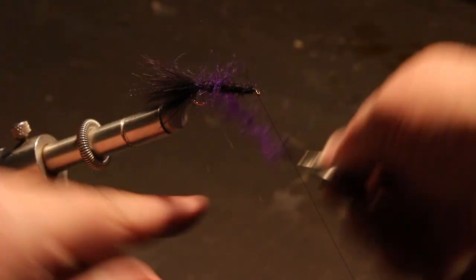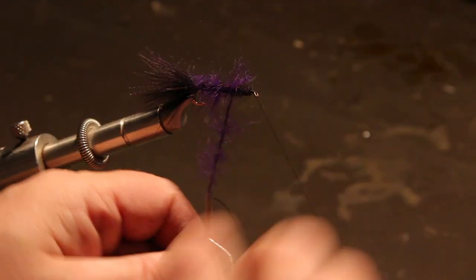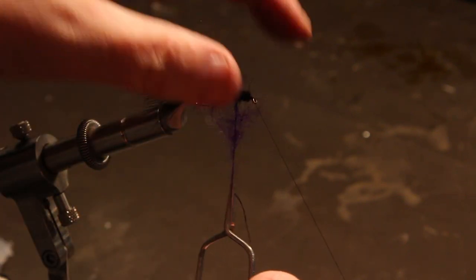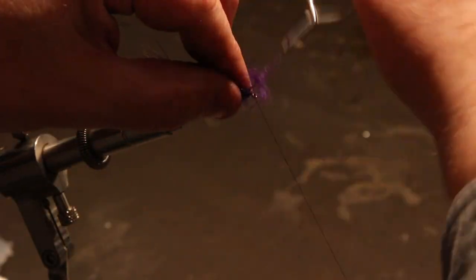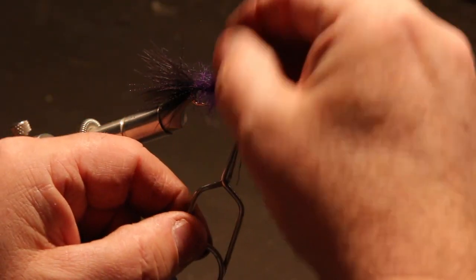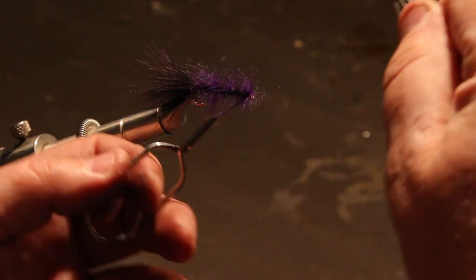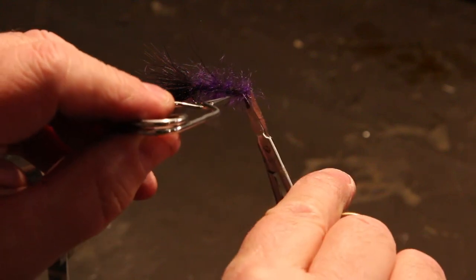Once again, squeeze the loop together and start twisting. If I get big globs, I can get them out before I get too much twisting done. Grab it with my hackle pliers and continue the twist, then make a couple wraps to get rid of the bare thread close to the hook. I'm just kind of spreading and fluffing it out a little so when I wrap it'll form almost like a purple hackle — only it's a lot finer material than a hackle feather. I'm making sure I pull it back as I go around so I don't wrap over it and mat it down.